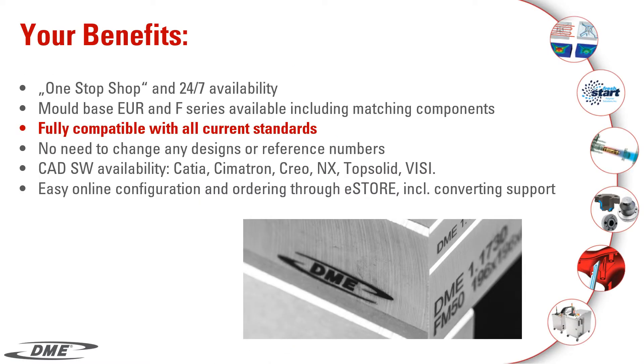Your benefits: one-stop shop and 24x7 availability.